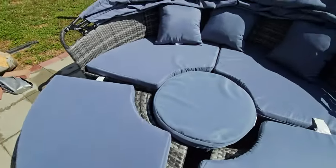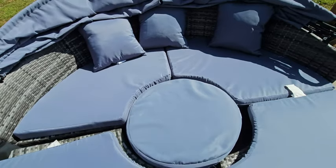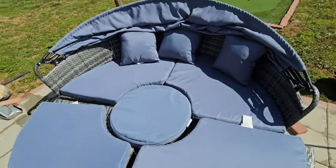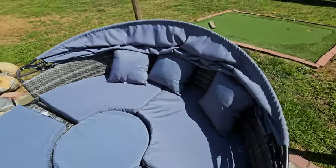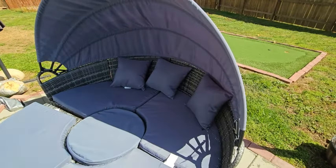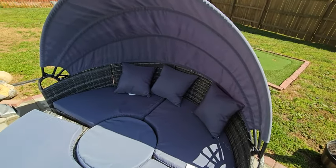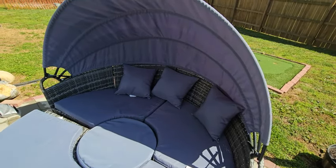Just a neat little day bed to have on hand for your outdoor patio, or if you've got a pool and want it next to your pool. Like I mentioned, you can pull the canopy up for some more shade. Something I highly recommend that my wife and I have enjoyed sitting on on nice summer and spring days or nights.